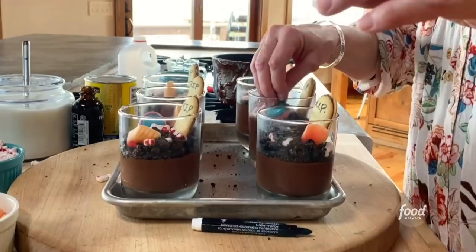We've got brains, we've got feet, we've got tombstones — we've got Halloween dirt cups. Even though they're a little bit morbid, I think they're precious.